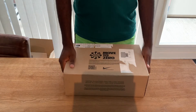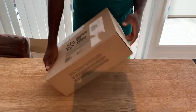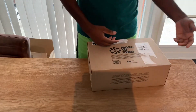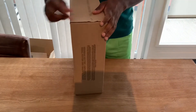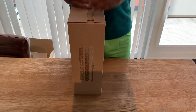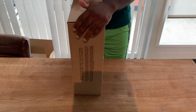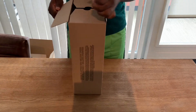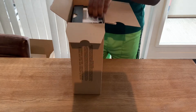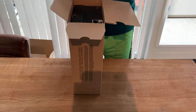Ladies and gentlemen, welcome back with another sneaker unboxing. As you can see it's a Nike shoebox — it is a Nike. This is a sneaker I was able to cop, but I didn't cop these on the sneaker shelf, I just copped these on the Nike app.